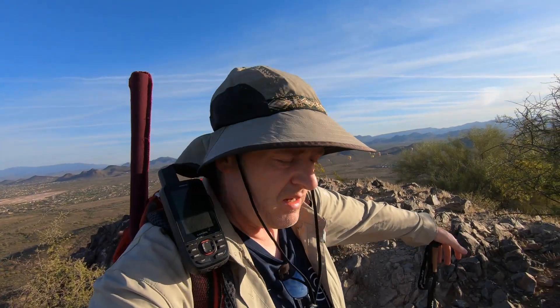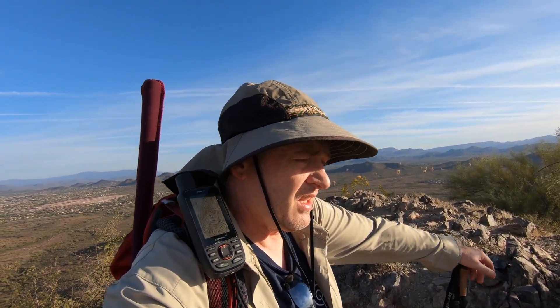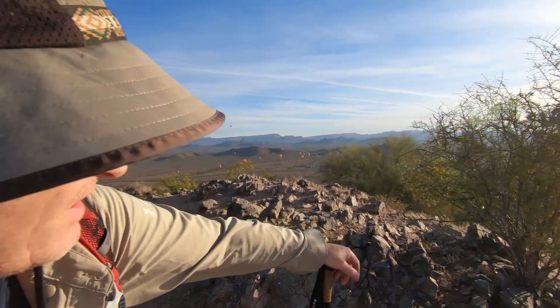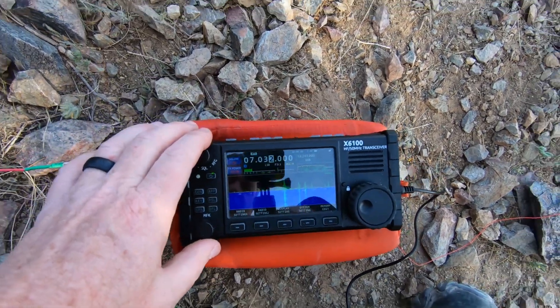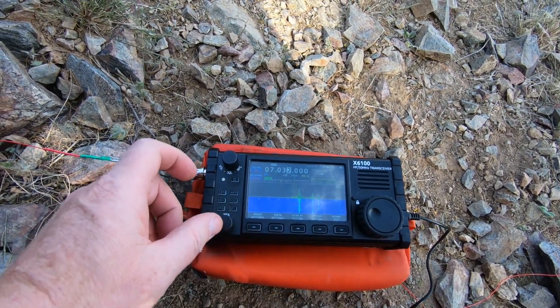Alright guys, I'm going to set up the same as last time. I'll put the PackTenna carbon fiber mast up, probably tie it to this, and then I'll use the homebrew random wire into the Xiegu X6100. We'll make sure we get some shade going and cover up the radio and see if we can reproduce that problem — hopefully we don't, hopefully that was just too much sun up on the hill last time. Okay guys, if you can see this — I'm not sure you can — but here's the birdies, watch this.